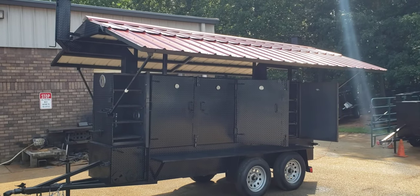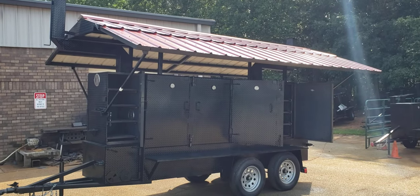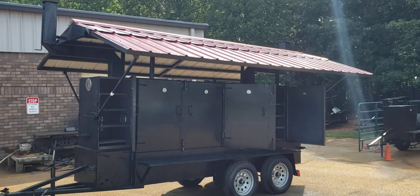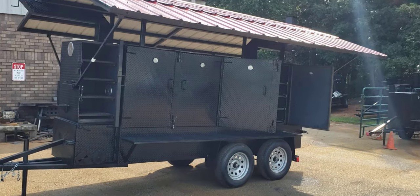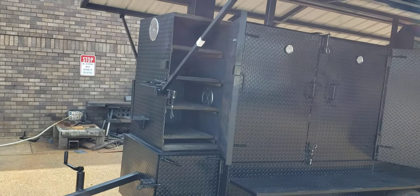Hi everybody, it's Roland, Barbecue Smoker Pros, Brasselton, Georgia. We're going to go over an Iron Hog roof. This is a Mega Iron Hog. This is going to a restaurant — a gentleman will be using this for his restaurant. It has four racks in his rib box.